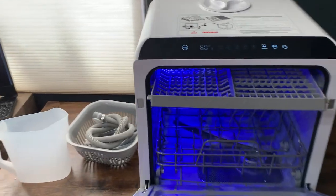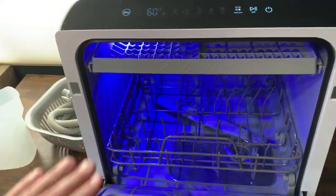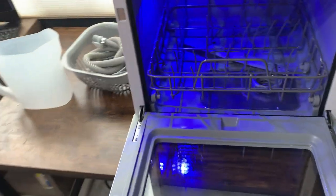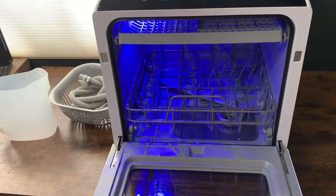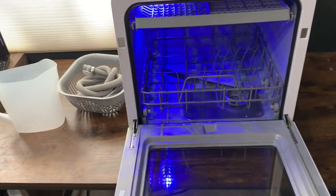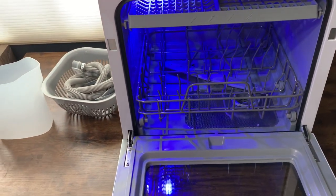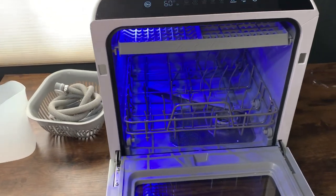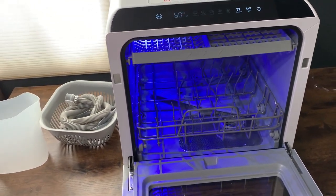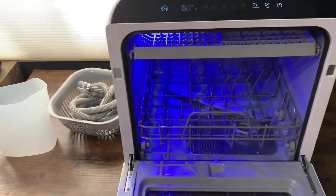It's worth noting that this is actually our third time getting this particular portable dishwasher — so we have three of these. It's not that the other two broke. We have Airbnb units and we put them in there because we didn't want to splurge on a full dishwasher, and we were worried about water issues. So we opted for these instead, and they do a pretty amazing job.